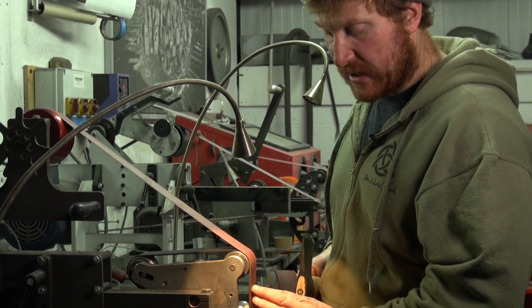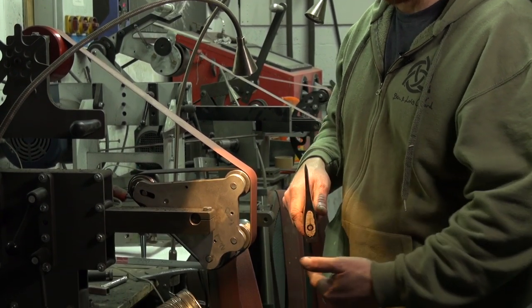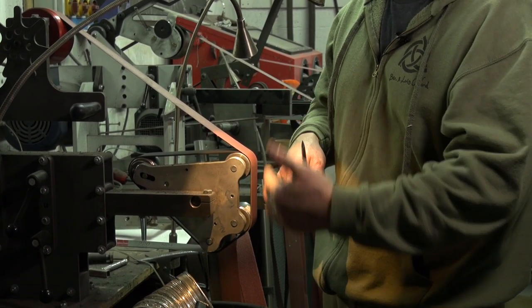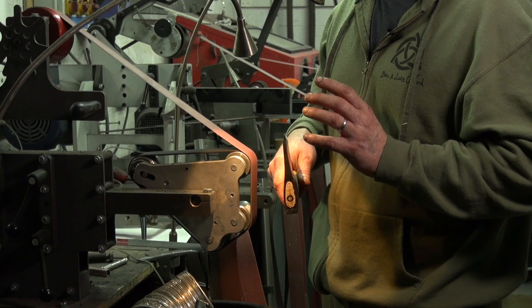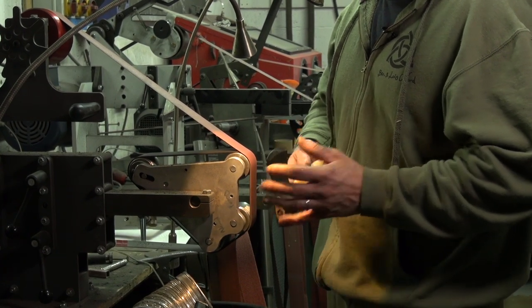The attachment on there is a rotary platen with a rubber backing, which allows the belt to deform and create the apple seed grind we want on our axe. So we're not making a flat grind — we're getting a lovely rounded edge that gives a very sharp cutting edge but also a lot of strength.